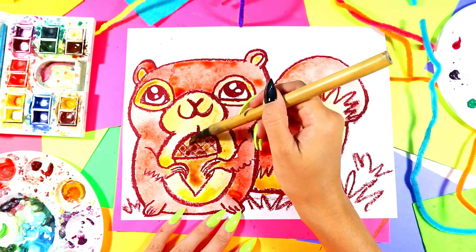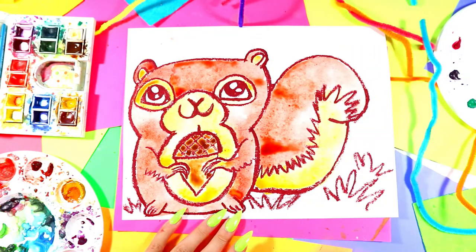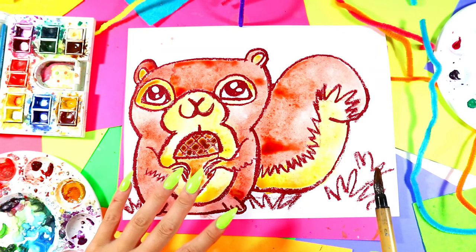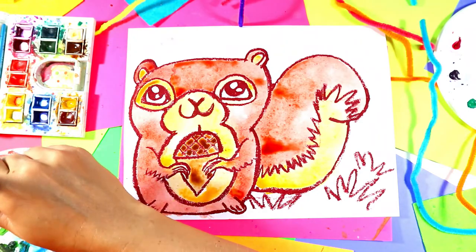As you can see, as we're painting, that oil pastel is resisting the paint — it's pushing that paint away, so we're not covering up any of our lines. And that's called resist painting.